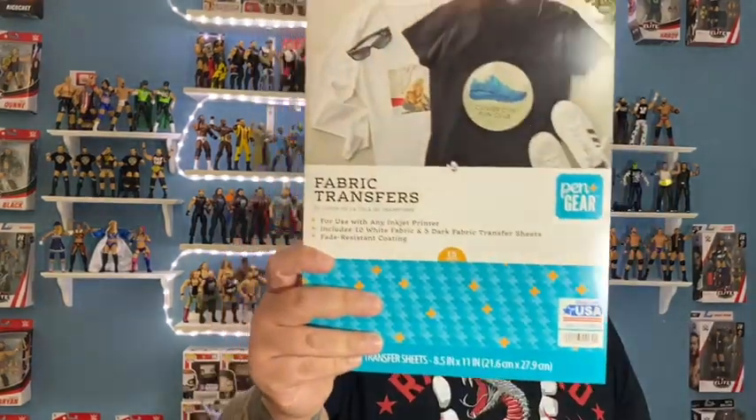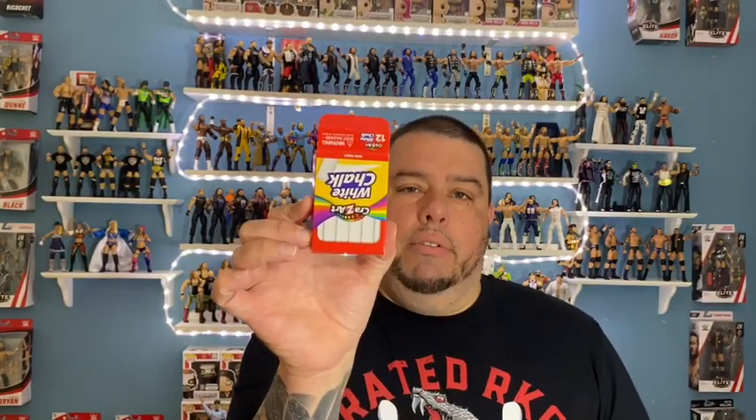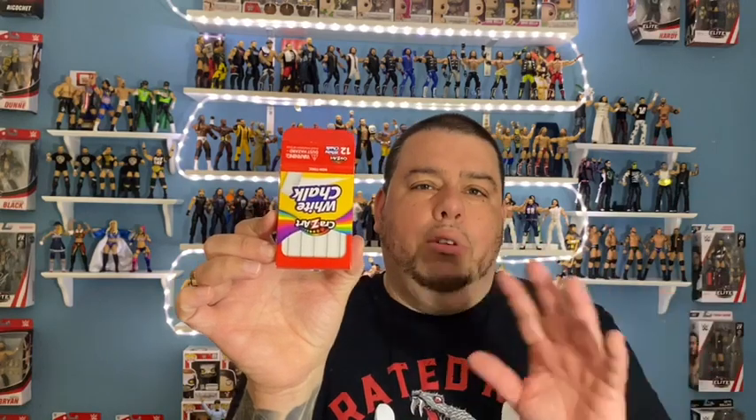Let's get right into the materials we're going to need to make our custom shirts. The first thing you definitely need is transfer paper — you can buy this at Walmart, it was about nine dollars and you get 15 transfer sheets. On each sheet you can probably make 5 to 20 shirts, more if you make smaller logos. You'll also need white chalk to mark lines on the material, and a ruler or measuring tape to measure how big and wide you want to make it.